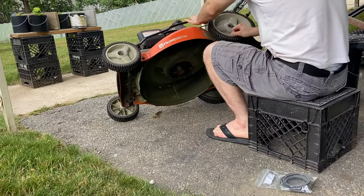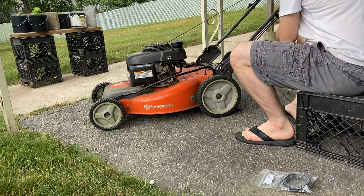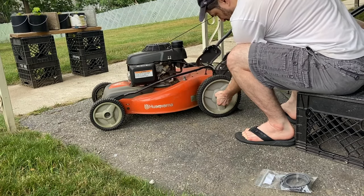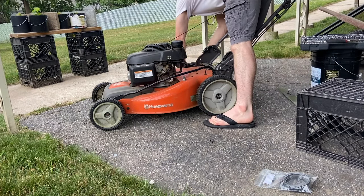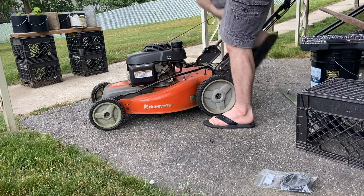When you tip your lawnmower up on its side like this, it can leak some gas, so if possible it's best to do this kind of work when it's out of gas. In my case it's not, but it's kind of low, and if you look I flip it so the gas cap is on the high side, not the low side, so nothing leaks. But if possible do it empty — that's the best way to go.